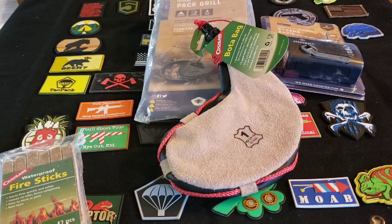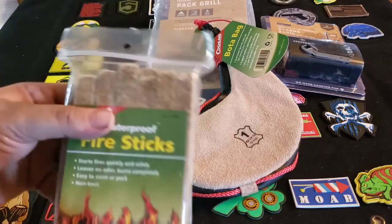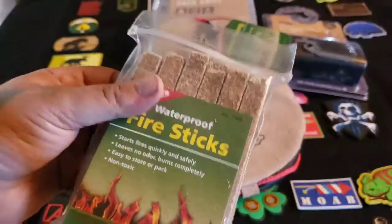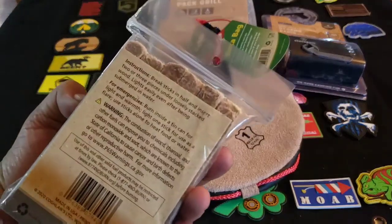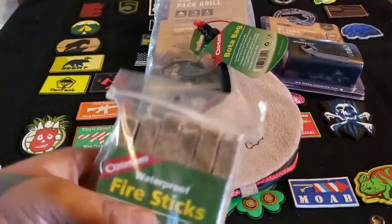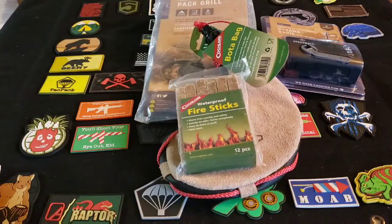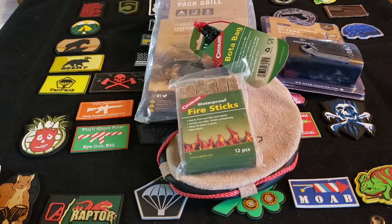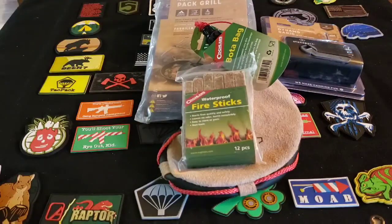They're giving that pat grill a $16 value. Next up we have the fire sticks by Kuglin's — they're giving those a $7 value. These are nice because you can actually take these and shave them to make your tinder, break them in half, break them into pieces. These are good, I like these — a good item. These will definitely be separated between my bug-out and get-home bags and I'll still have some for my camping kit.